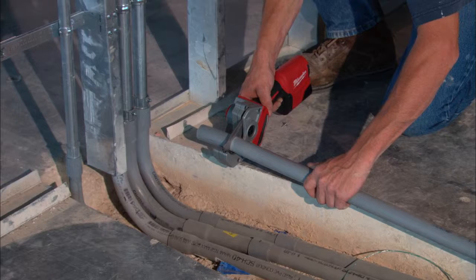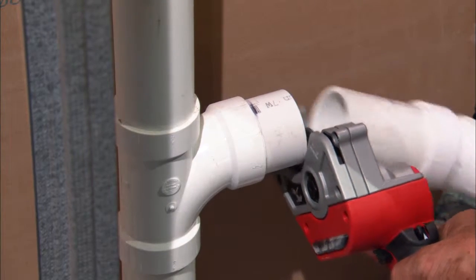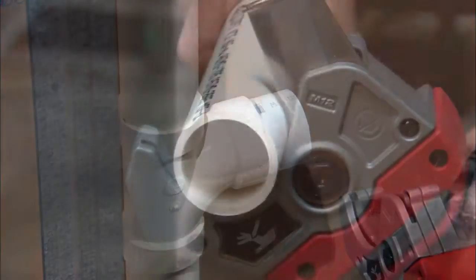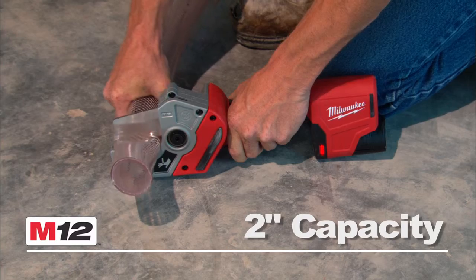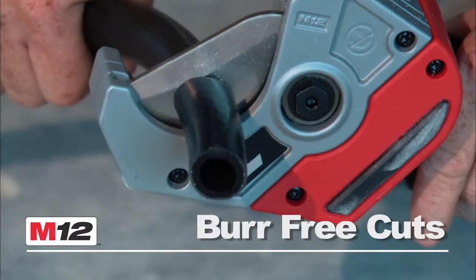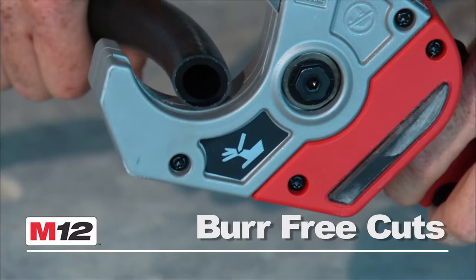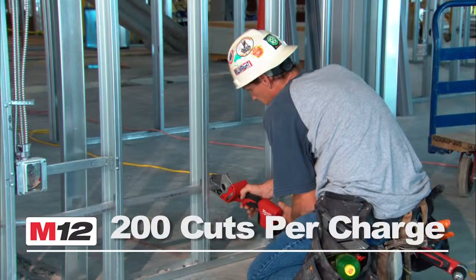Whether you're installing new pipe or removing old, this tool will help you get the job done faster with less effort. Applying 1,900 inch-pounds of torque, the 2-inch capacity low-profile cutting jaw and ultra-sharp stainless steel blade delivers burr-free cuts in as fast as 3 seconds, allowing users to get up to 200 cuts on a single charge.